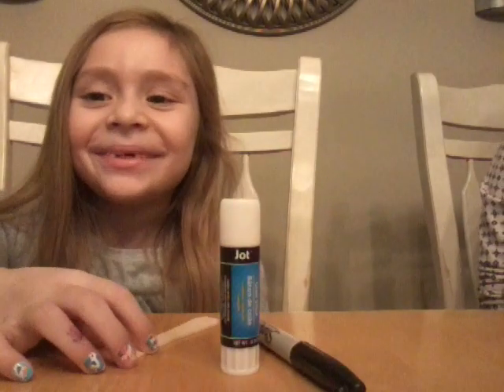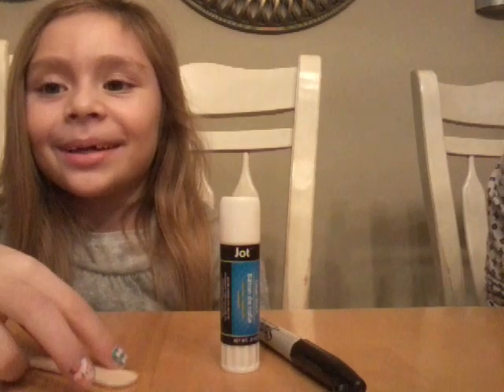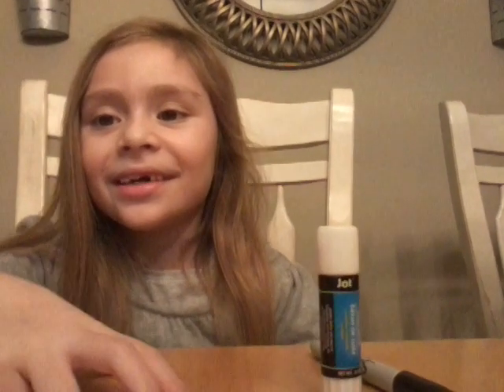Hello, this is me. I'm Amira and today we're going to make a craft that is for Valentine's Day, for my first grade class. I'm going to show you.